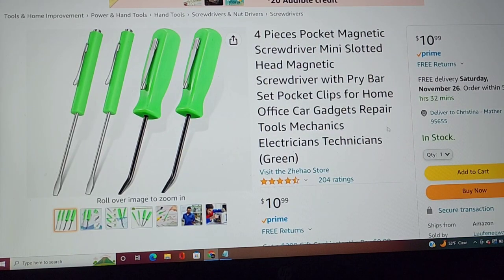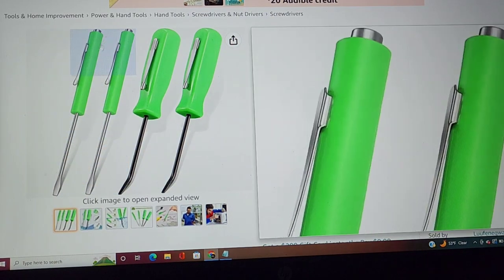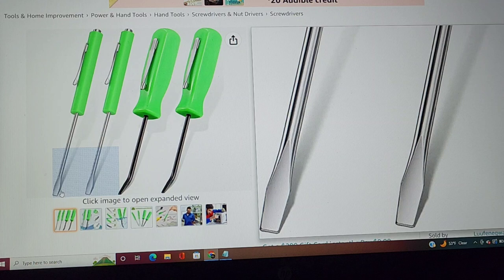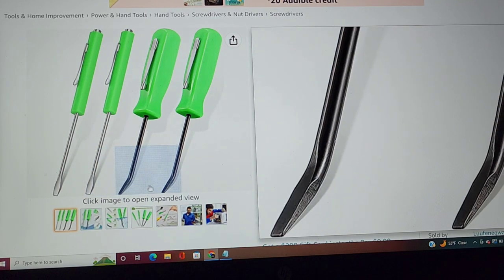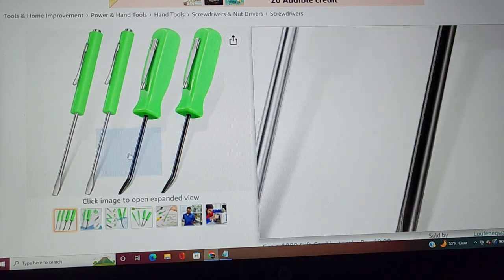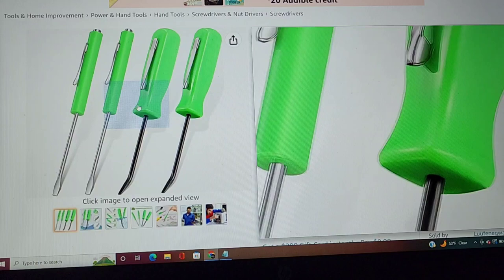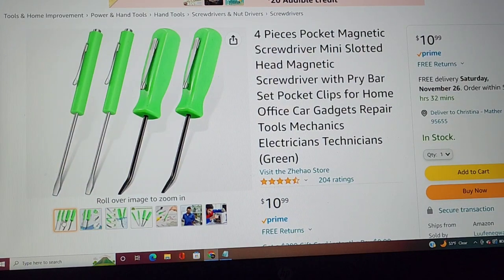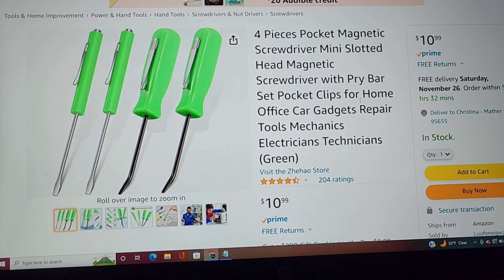The next one is a pocket screwdriver slash mini pry bar. We use these pocket screwdrivers to disconnect connectors and undo little tiny screws — we've used these for years. This is a great kit because it's got two of each. They also now have these curved pry bars — they're called pocket pry bars because they're angled like a pry bar, with a nice little handle and a clip to put in your pocket. You'll never work on something and not need a pocket screwdriver, and the pocket pry bar just comes in handy.